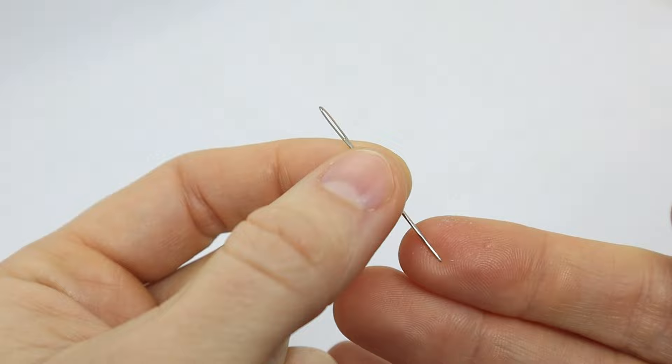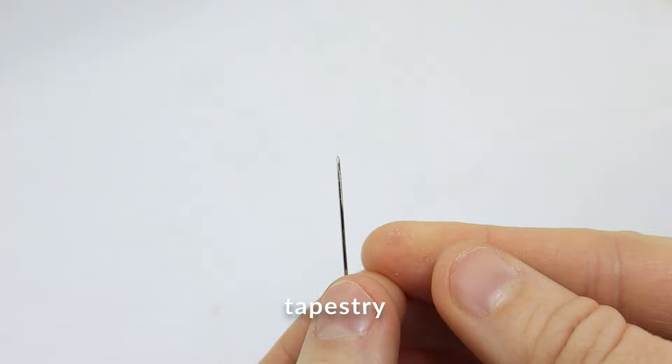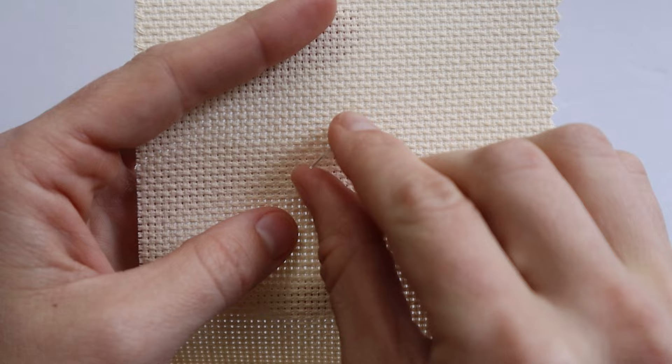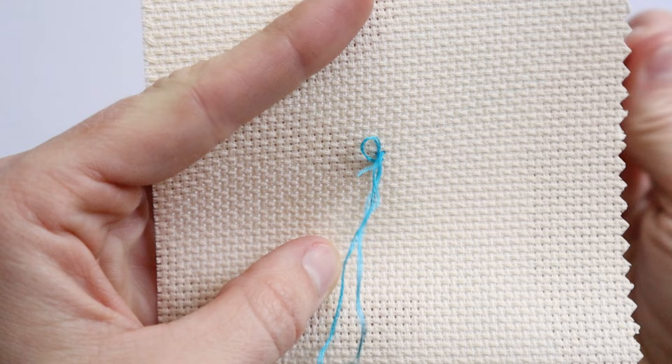The next needle is called a tapestry needle. These needles have a large eye and a blunt tip, and they're ideally used for needlepoint or cross stitch, where the holes are large enough that you don't have to pierce the fabric to pull the thread through. They can also be used in Hardanger embroidery, pulled thread, and drawn thread work.